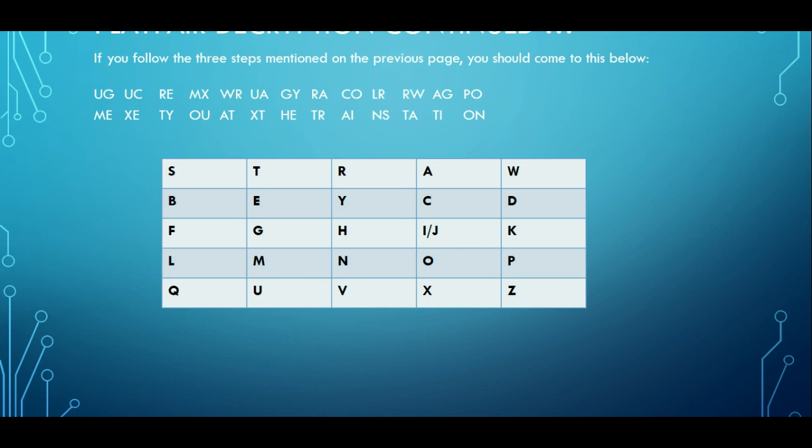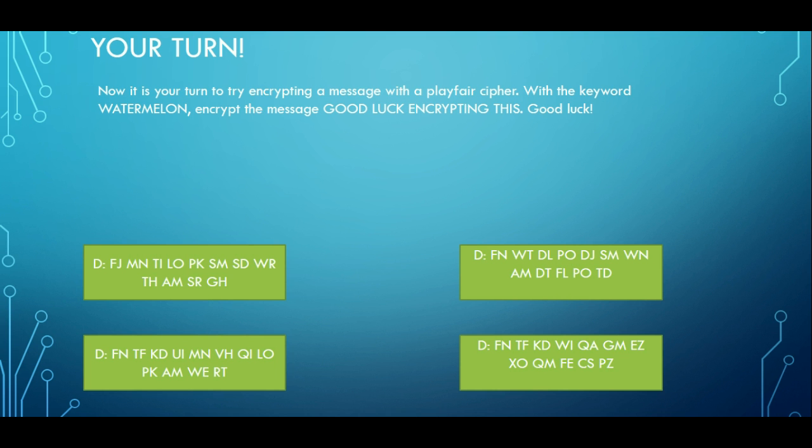And that's it — you've decrypted the message just like that. That's how easy the Playfair cipher is to do. It is quite easy to decrypt if you have the ciphertext — that's the only problem with the Playfair cipher. It's not the safest cipher in the world, but it's still effective if they don't know the method you've used. Now it's your turn — use the keyword 'watermelon', put it in a 5x5 grid, and encrypt the message 'good luck encrypting this'. You have four options and one is the correct answer. Good luck.